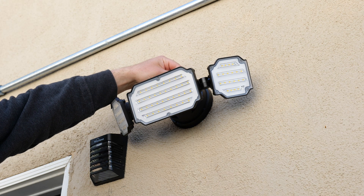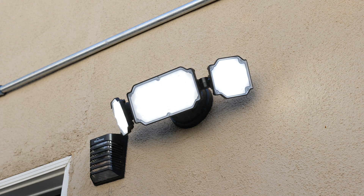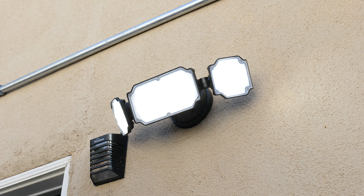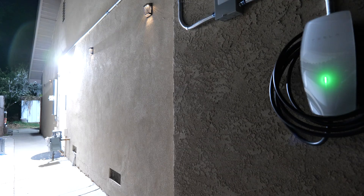Now that the install is complete, I turned on the breaker and the light switch, and I put the little rubber piece on to show that the light turns on. As soon as I remove it, the dusk to dawn sensor detects that it is light outside and it turns off. When I put the piece back on, it turns on again. When I remove it, it senses that it is light outside and no longer turns on.